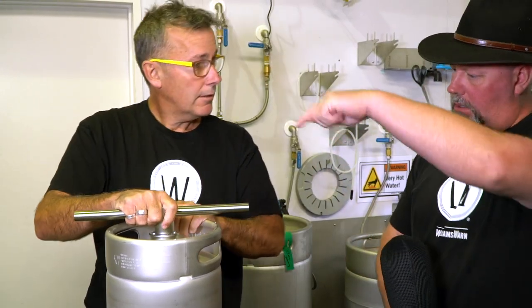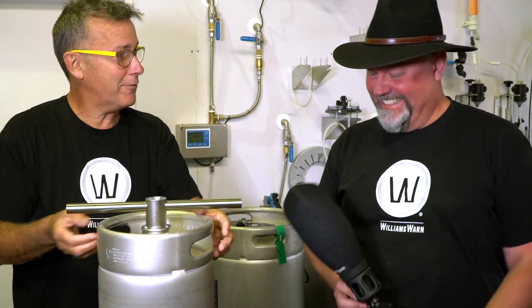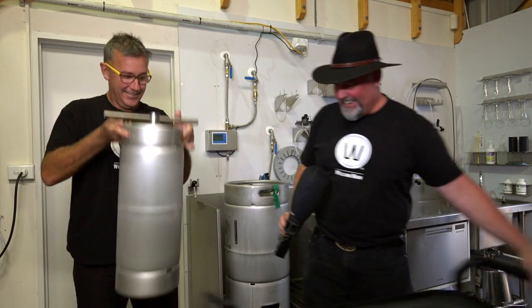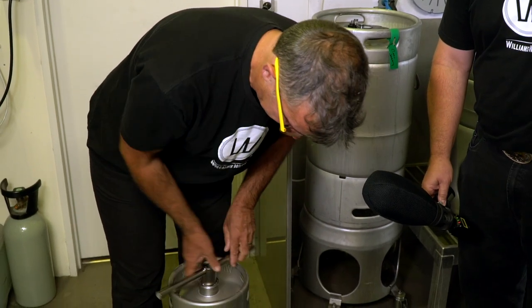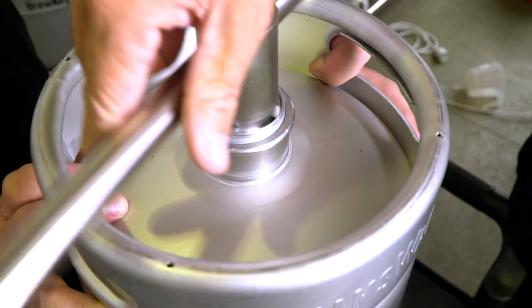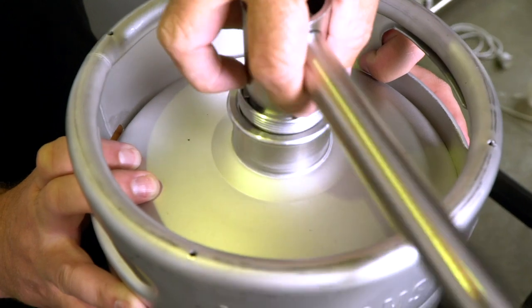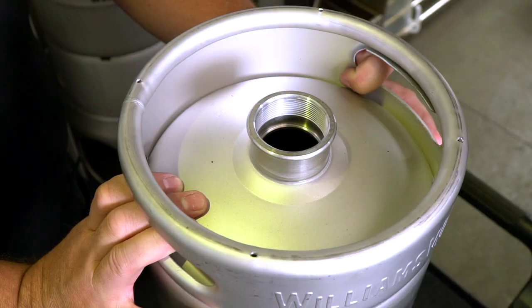And you can go ahead and actually unscrew it and get the spear out. I need to do it between my legs — you need to get some good leverage. There you go. Now you can clean it. No mess, no fuss.